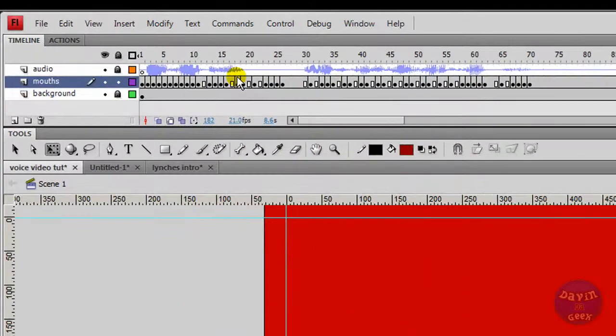This is the audio up here at the top. It's always good to place the audio above or underneath the mouth layer that you're going to sync the mouths to, so make sure you do that. The first thing I want to tell you guys is how to do mouth syncing.